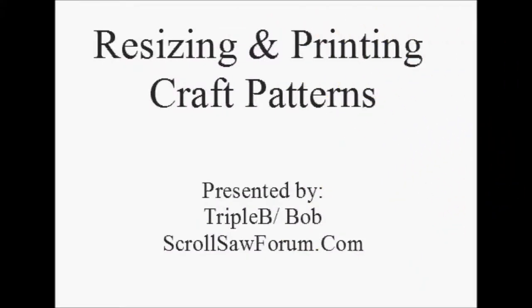Welcome to resizing and printing craft patterns. I'm Bob, also known as Triple B from scrollsoftforum.com. As a craftsperson, I enjoy looking for patterns and always looking for a new creation to make.